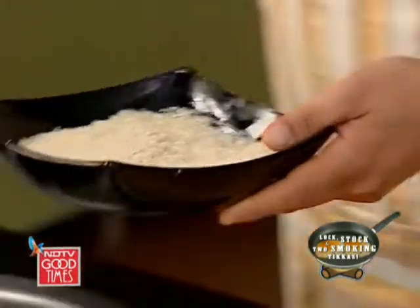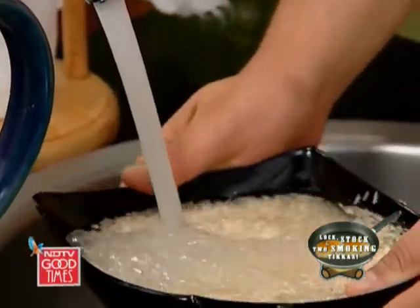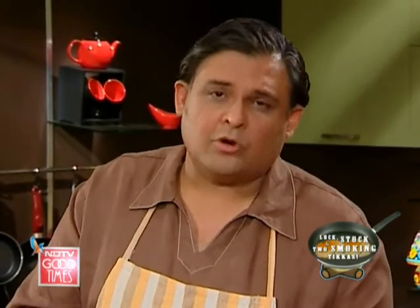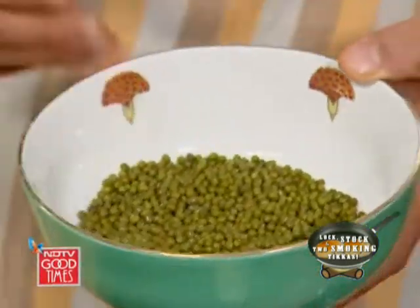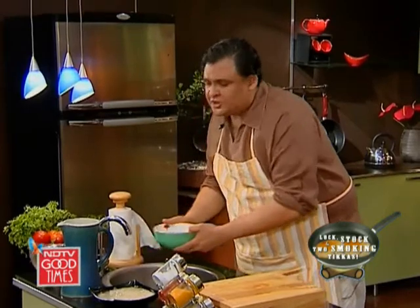I am using long grain basmati — it's my favorite rice. You need to soak this for about 15 to 20 minutes. We also need to soak some haramung or green mung for our payasam. A payasam is actually a traditional dessert made for most weddings, but it's usually made with rice — we will be making it with green graham.